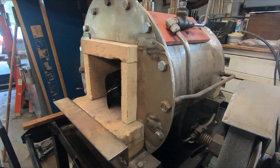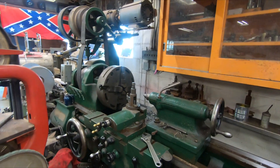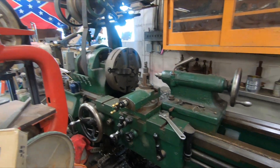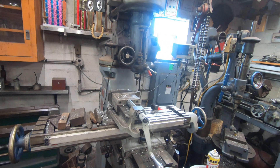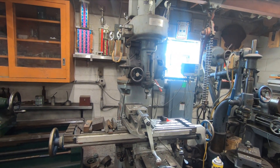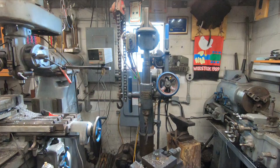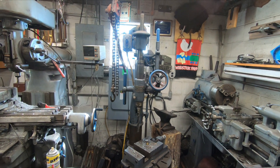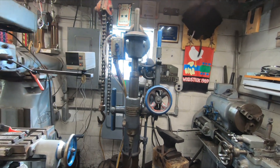Continuing up in the garage, I have my 1917 Flather 20 inch lathe, which I use quite a bit. Here is a 1964 Index model 645 milling machine. Here's a 1916-1917 20 inch camelback drill press, complete with a power feed.